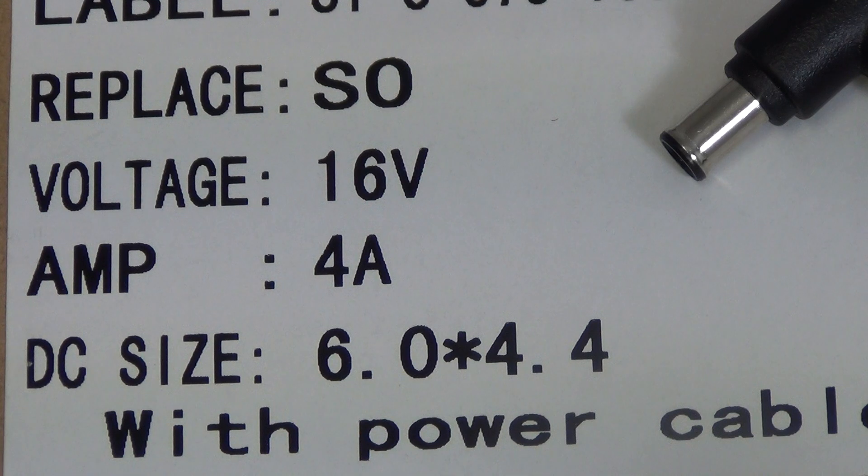Overall, to recap: it's a 64-watt Sony laptop charger with a 16-volt, 4-amp output and a 6-millimeter by 4.4-millimeter DC jack, with free delivery directly from freetv.ie.